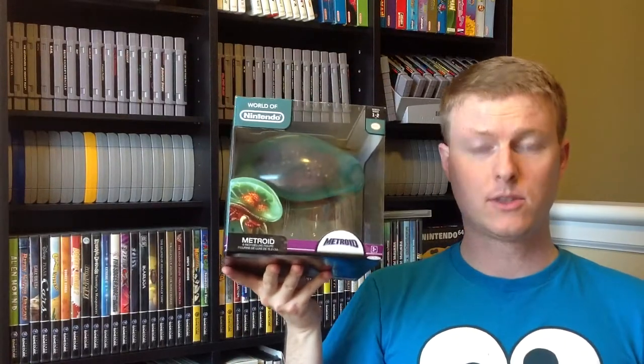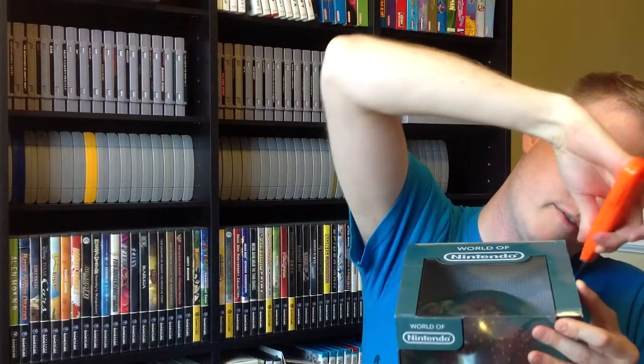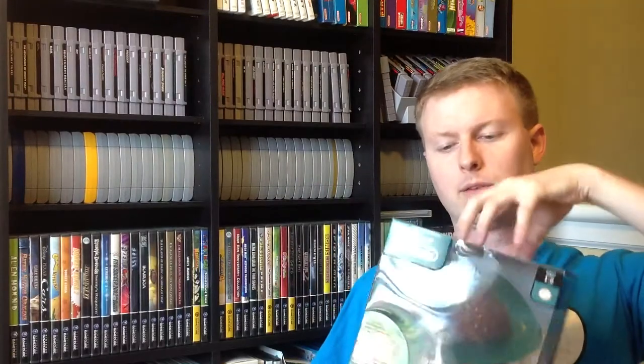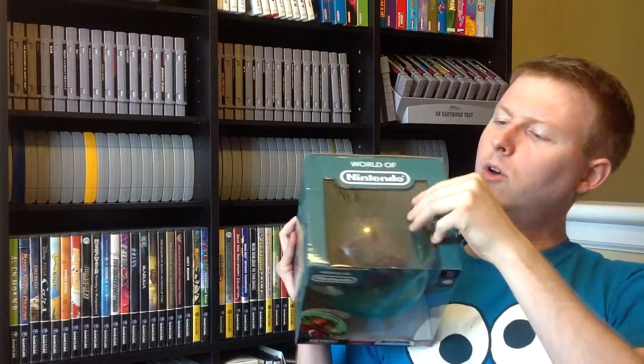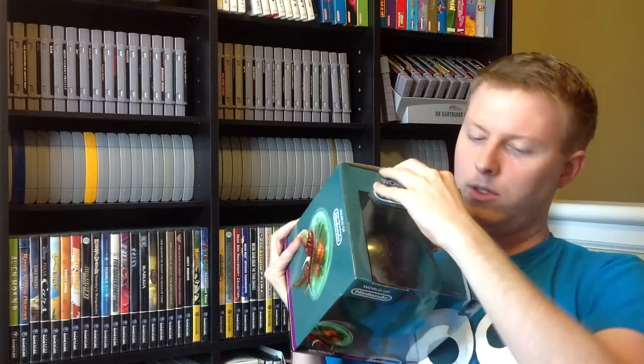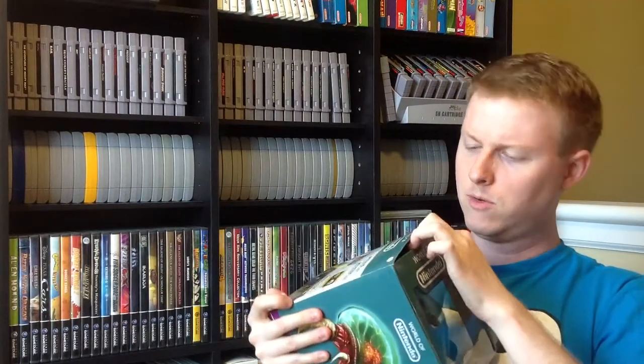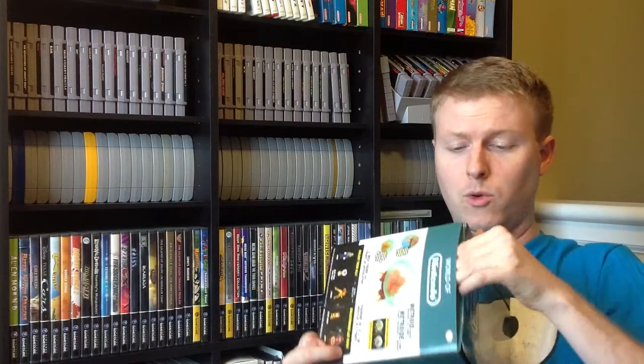We've got our handy-dandy box cutter and we'll go ahead and start opening it up. Going up here with the tape on this part, and on this side as well. Never cut toward yourself, kids — I'm doing this in a very awkward way. There's a piece up here toward the top, so we'll just slide that. Fortunately, this is much easier to open than the Samus figure was from last time. We'll see what it's like on the inside and open this up as carefully as possible. Makes for kind of a nice display box — I don't really know how else to store a Metroid.